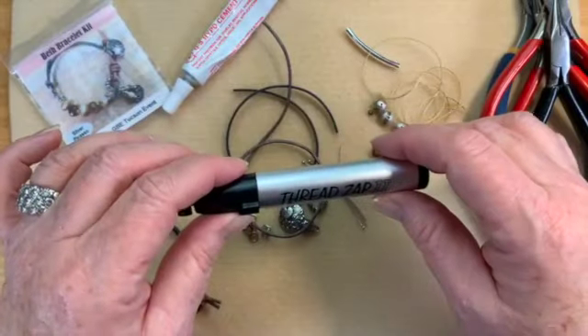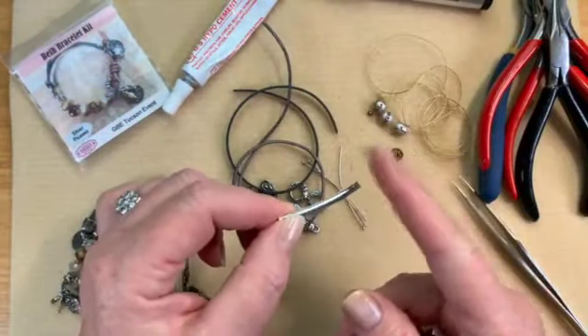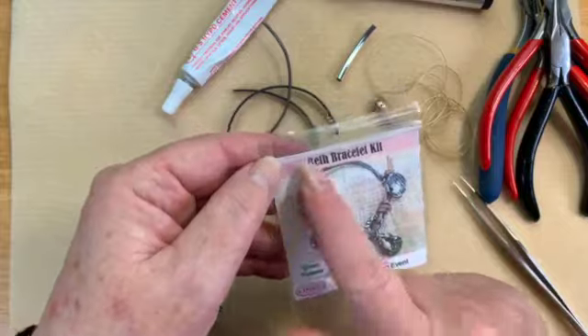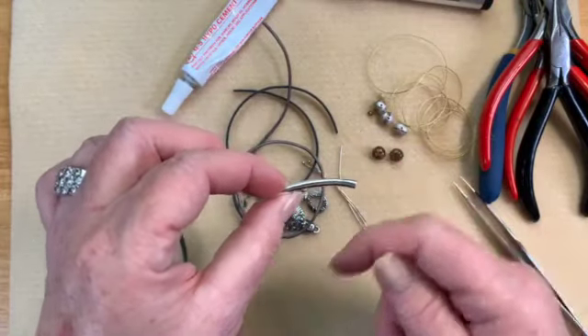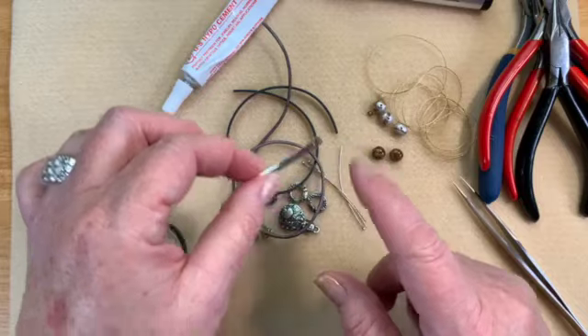We may also use a thread zapper later. And of course we're going to be using one of our barrel knot tubes. If you buy this kit, there's a little insert included. Any time I do a kit where you make a barrel knot, you will get one of these in there.